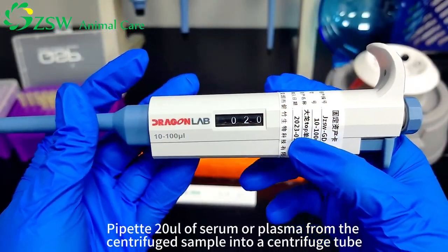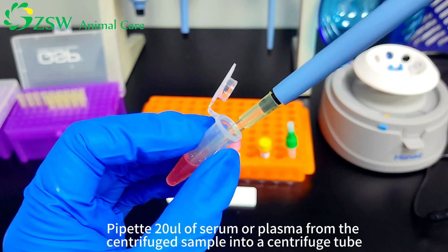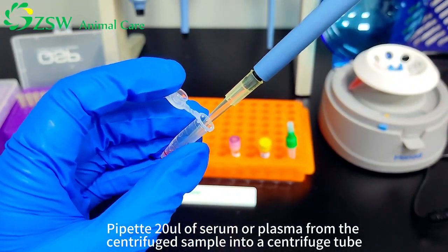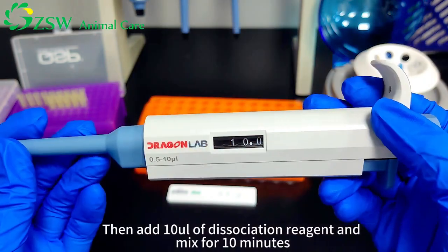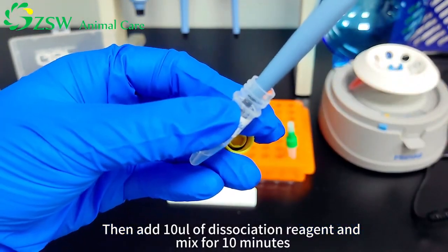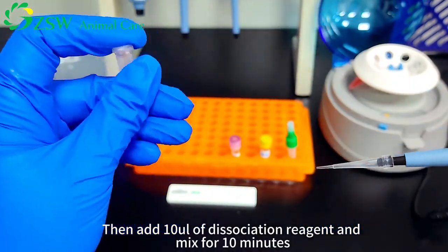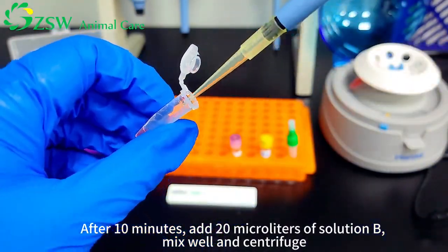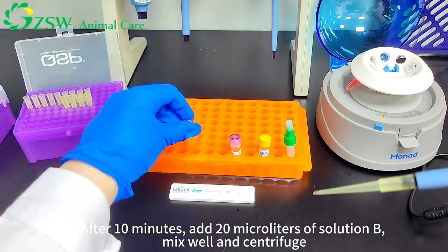Pipette 20 microliters of serum or plasma from the centrifuge sample into a centrifuge tube. Then add 10 microliters of dissociation reagent and mix for 10 minutes. After 10 minutes, add 20 microliters of solution B, mix well, and centrifuge.